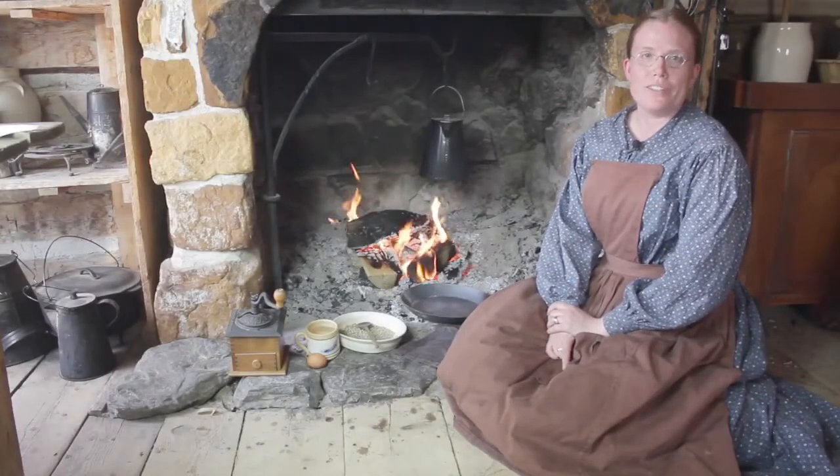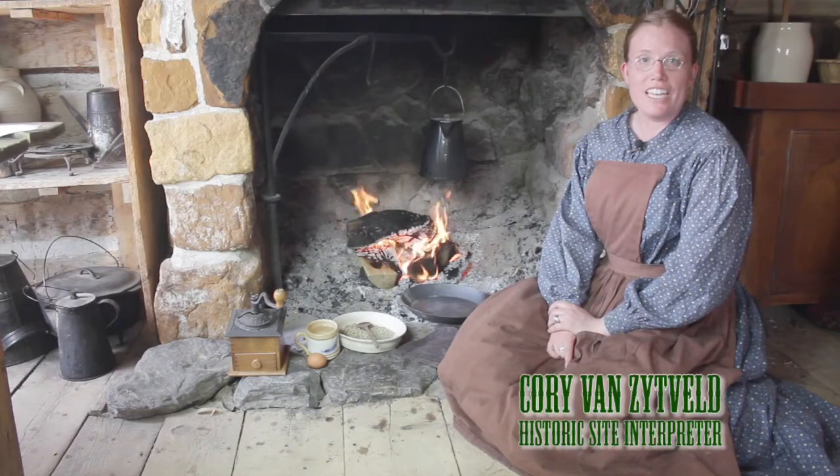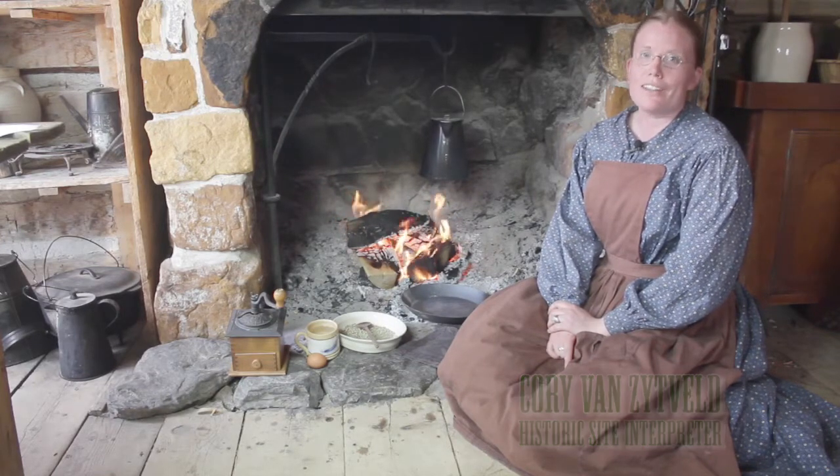Hello and welcome to another episode of Cooking from the Pioneer Pantry. My name is Cori Van Seifeld. In this episode, we will explore beloved coffee.